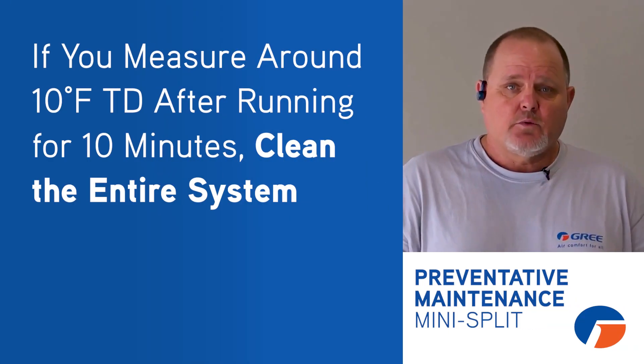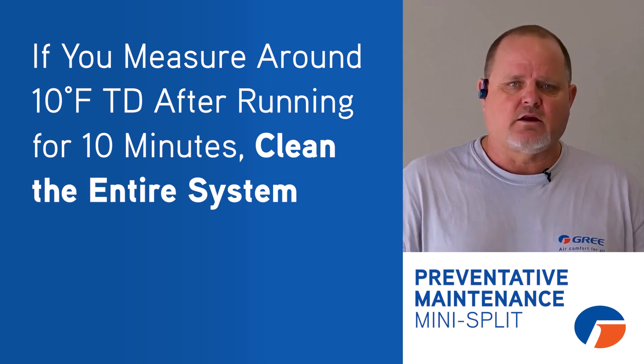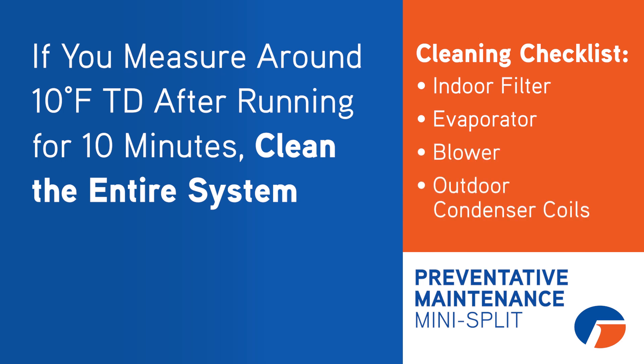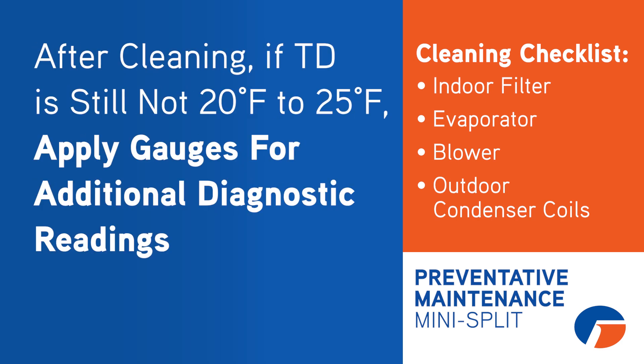Let's say you're only getting a 10 or 15 degree split. Next thing we want to do is clean the entire system: check the indoor filter, make sure it's clean, make sure the evaporator's clean, make sure the blower wheel's clean, make sure the outdoor condenser coil's clean. Then restart that unit, run it again, and recheck your temperature split. If your temperature split doesn't come up, put a gauge on there and see what's going on.